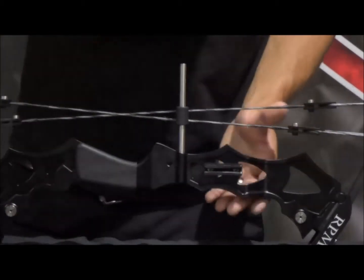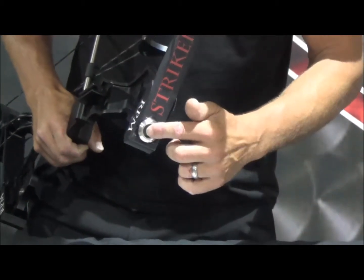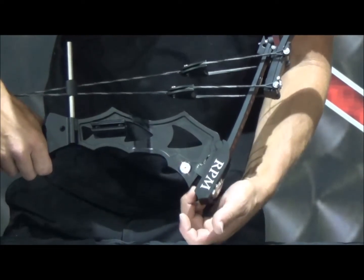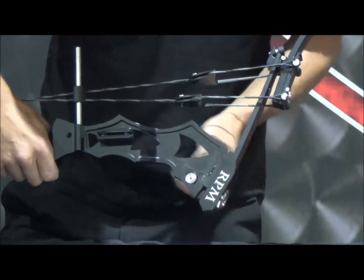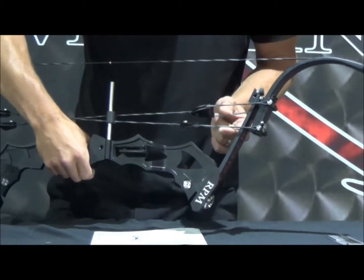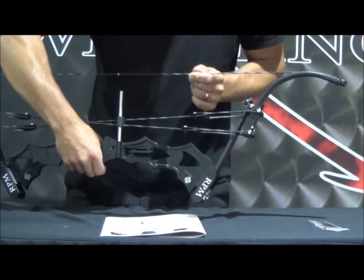The way you're going to do that is: come over to these limb bolts and loosen them so that your limb pocket has about a quarter of an inch — maybe three-eighths of an inch — gap between the limb pocket and the riser itself. What that will do is decrease the tension on this link cable yoke strings and also your bow string.